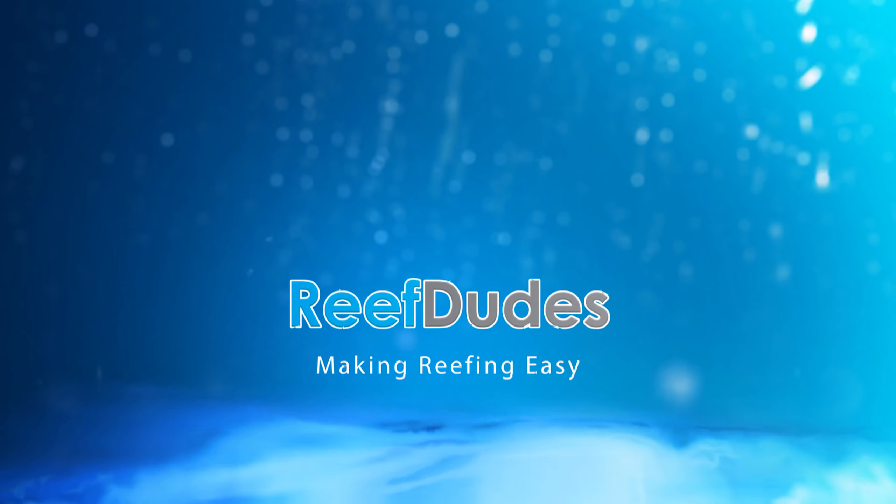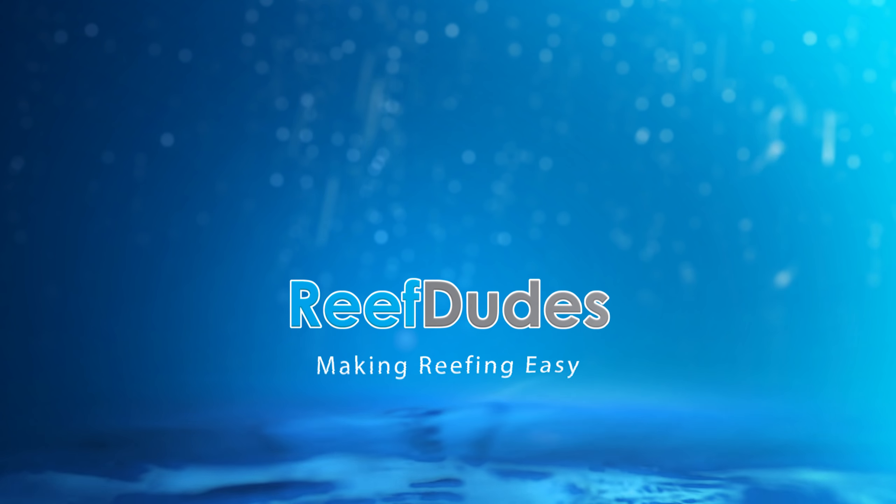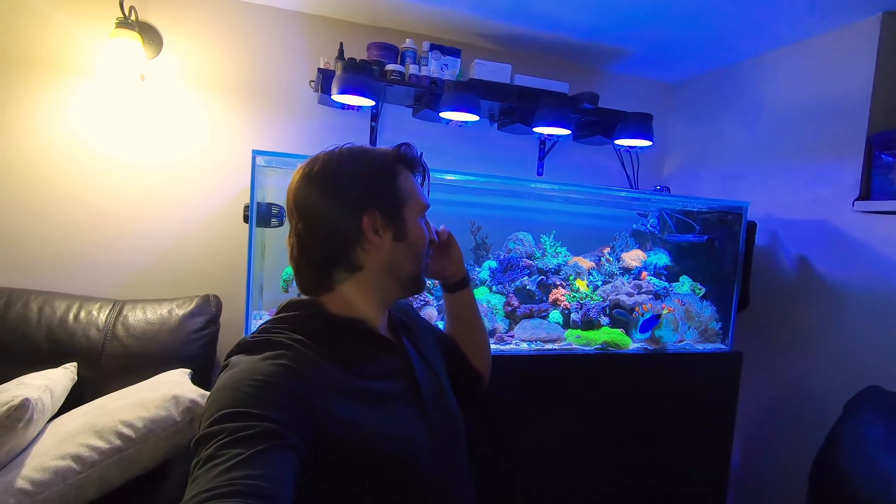Today we're going to update on Allday Reef's reef tank. What's going on guys? Devin from ReefDudes. I'm at Allday Reef's house right now checking out his tank. It's time for an update — it's been a while since I've been over here.